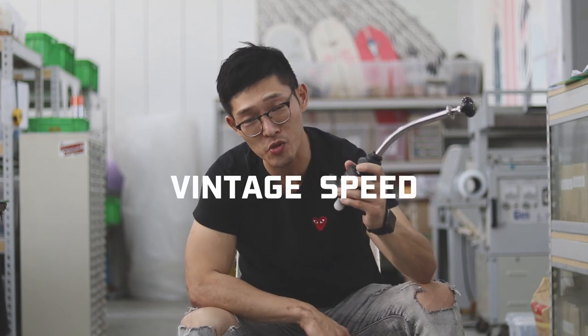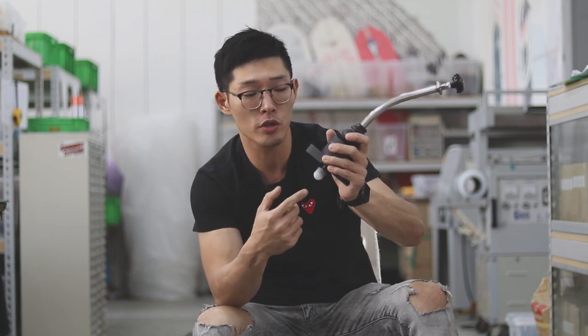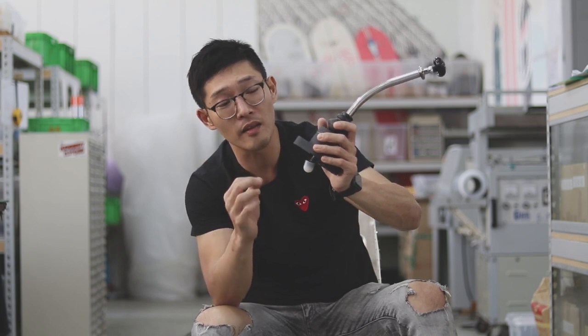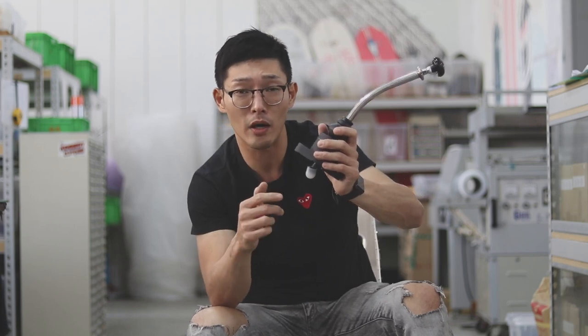Welcome back to Vintage Speed, this is Tran. Today we're going to show you the newly redesigned bushing inspired by Porsche. It's made of nylon and it provides a significant reduction in shifting vibration and noise. It even works on a urethane solid transmission mount.